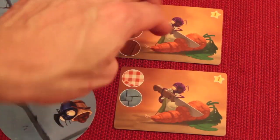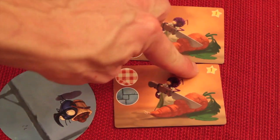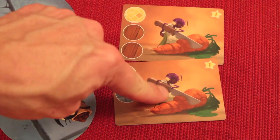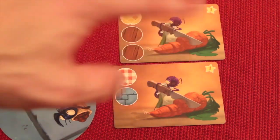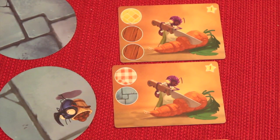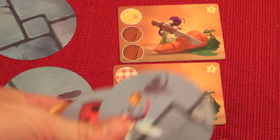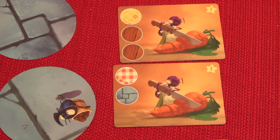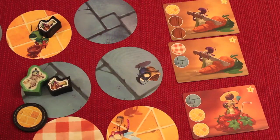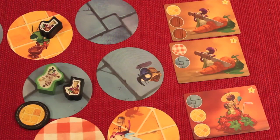If you get two provision cards with the exact same artwork, they're worth an additional bonus point — so that's three points from just those two cards. You only need four points to win. Also, if you buy a provision card with exact change — meaning you have no leftover path cards afterward — you receive a bonus path card to help you buy the next one. Role-changing works the same as in the other mode, and the first player to reach four points wins.